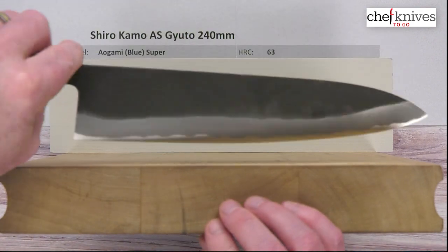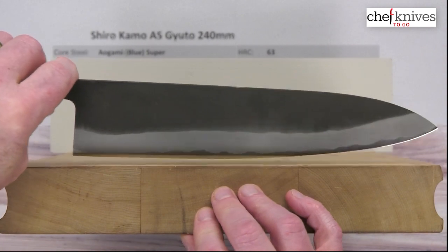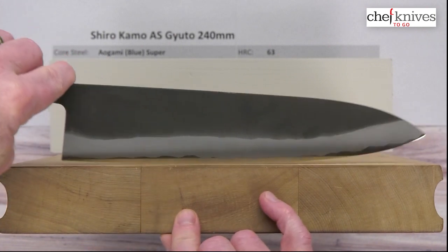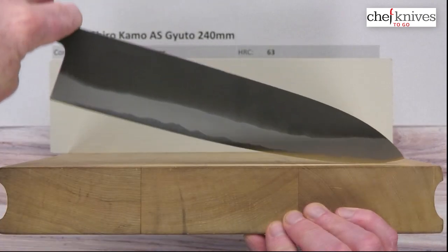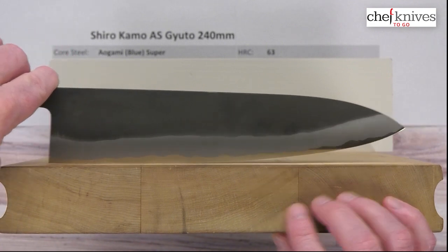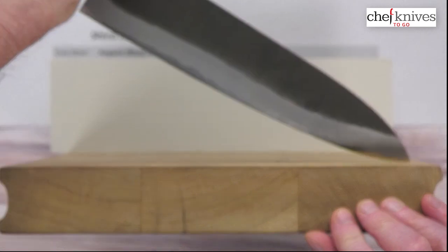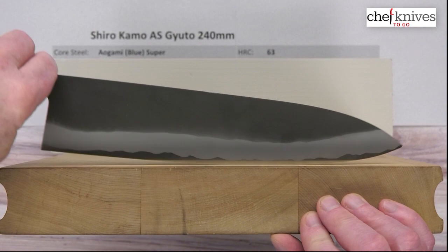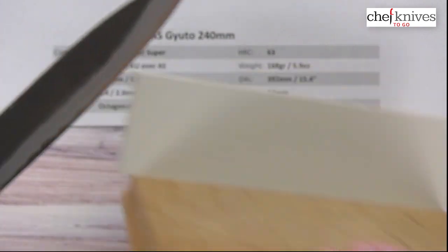Looking at the cutting board profile: this maker tends to make tall knives, but they are pretty consistent in their profiles. This has a pretty good flat area that flows into the back for chopping, a fairly aggressive belly, so this will rock excellently — a really nice rocker — but you've got some chopping at the back as well. Tip draws you can do, but you'll have to bring the handle fairly high because of that aggressive belly towards the tip. Really good combination of profile characteristics for a variety of cutting techniques.